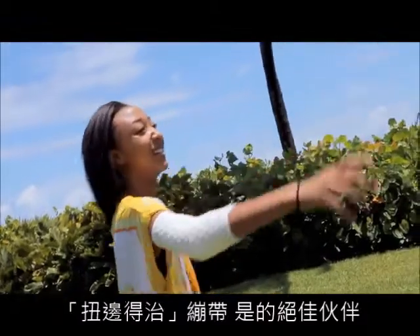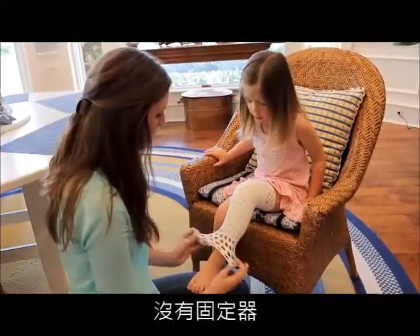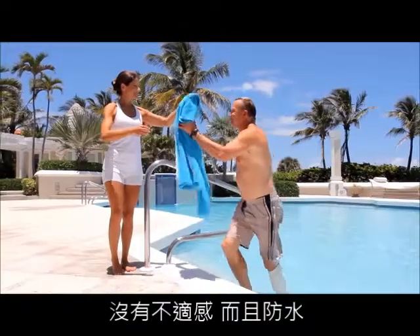New Bandage is an excellent strategy for burns, skin grafts, wound care, and perfect for our elderly and our children. There's no fasteners, no buckles, no tapes, no adhesives, there's no latex, there's no discomfort, and it's waterproof.